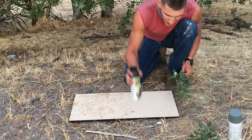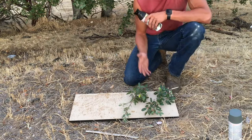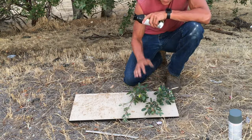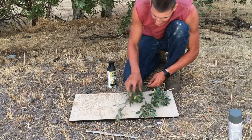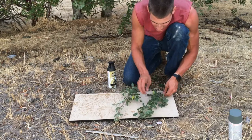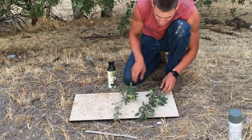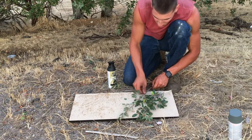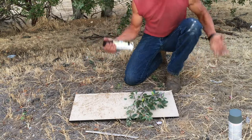You can't put the foliage too thick or no paint is gonna get through — the paint will get on the item, drip down, and it'll look terrible. But you also can't put it too thin or it's just gonna look like big blobs. The key is to get it properly spaced so you get the leaf pattern without big ugly shapes. I'm going to pull a few leaves off so it's a little thinner — that'll give me a better leaf shape when I paint. I think I've got it at a good thickness, so I'll do my first layer.